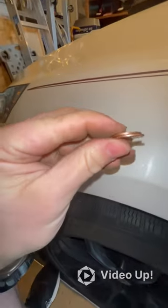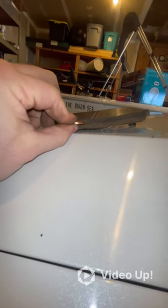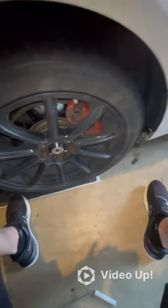Anything less than three millimeters needs to be changed. Three millimeters is equivalent to two pennies stacked together. You can see this one, even used, still has a good bit of room left, but I changed them anyway. Hopefully that gives you some help with brake pads.